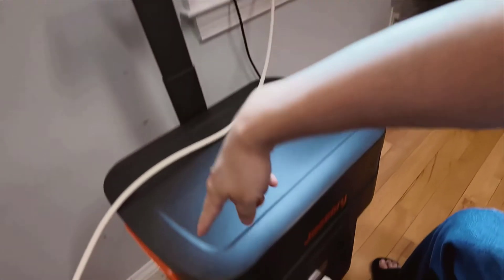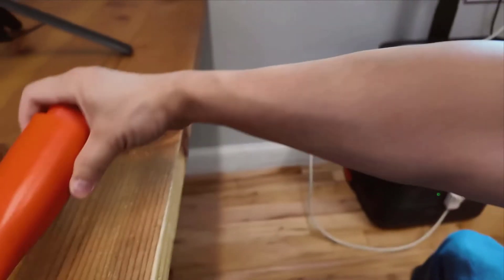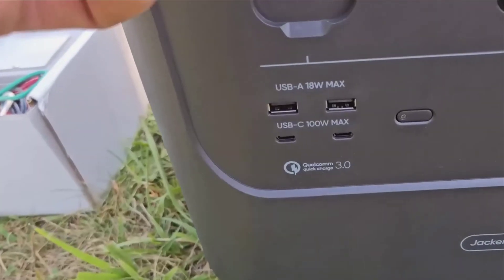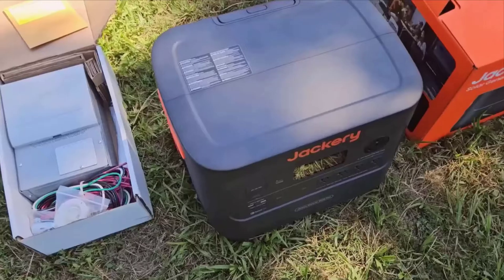When it comes to the main specs, the Jackery Solar Generator 4000 kit stands out with its impressive battery capacity of 2,042 watt-hours per pack. The kit includes an additional battery pack, doubling the total capacity to 4,084 watt-hours.